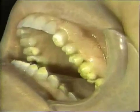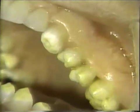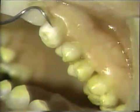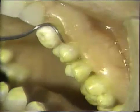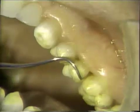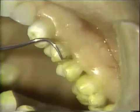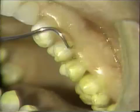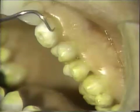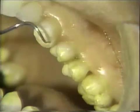We are going to prepare the two bicuspids and the cuspid for porcelain laminates. The teeth have been stained or discolored by tetracycline, and it's important for us to mask that purple staining on the cervical. The preparation will have to be a little bit deeper in this area than non-stained teeth.